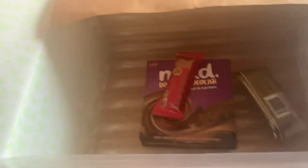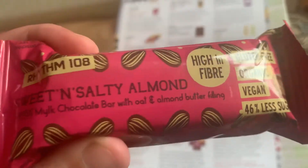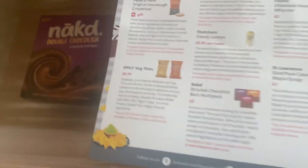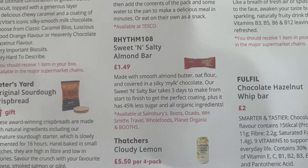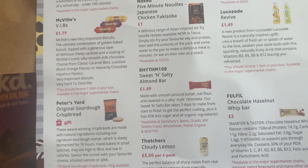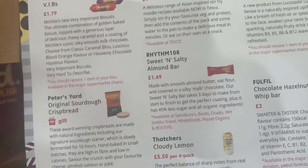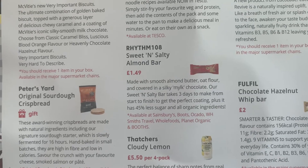Three things still left in the box. First, a little bar — sweet and salty, almond Swiss milk chocolate with oat and almond butter filling, high in fibre, gluten-free, organic, vegan, 46% less sugar. Sounds tasty and probably not all that bad for you. Smooth almond butter, oat flour, covered in silky milk chocolate — a sweet and salty bar that takes three days to make to get the perfect coating. It's £1.49, which is quite a lot for a tiny bar, but it does take three days to make. I'm not a vegan but I'm trying to limit animal products, so it's always good to have another option.